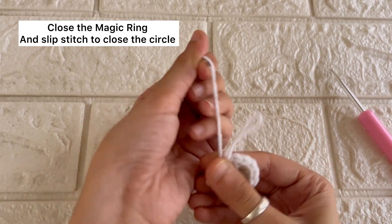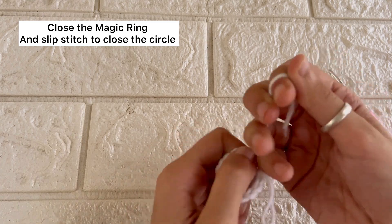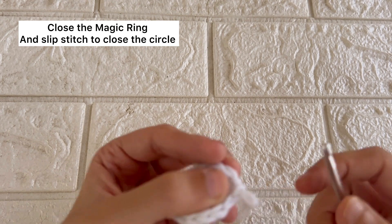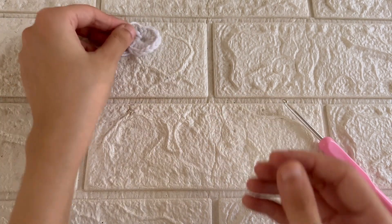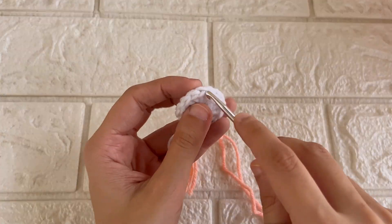Once we are done with eight double crochets, we'll be pulling the thread to close the circle and we'll do one slip stitch to make it secure. And here we go — our center of the pouch is ready.